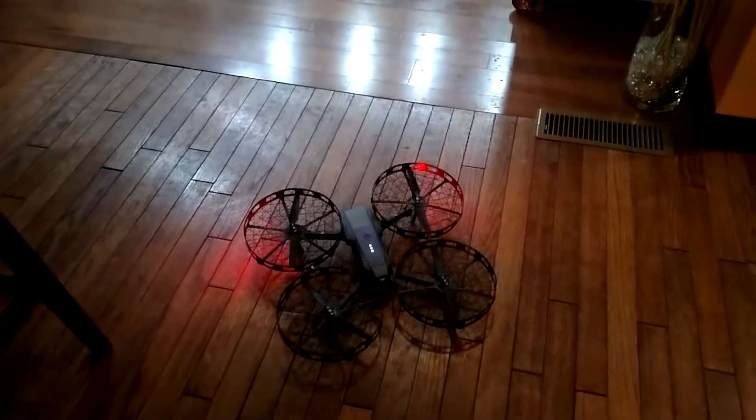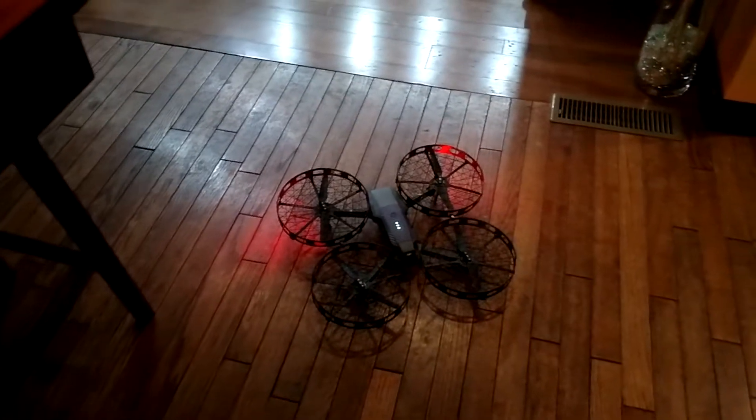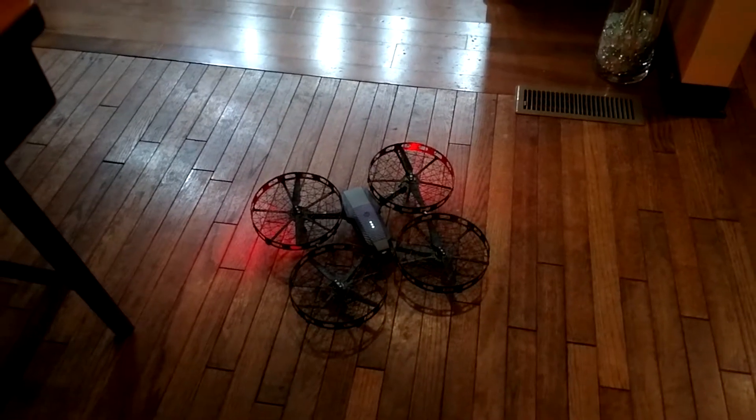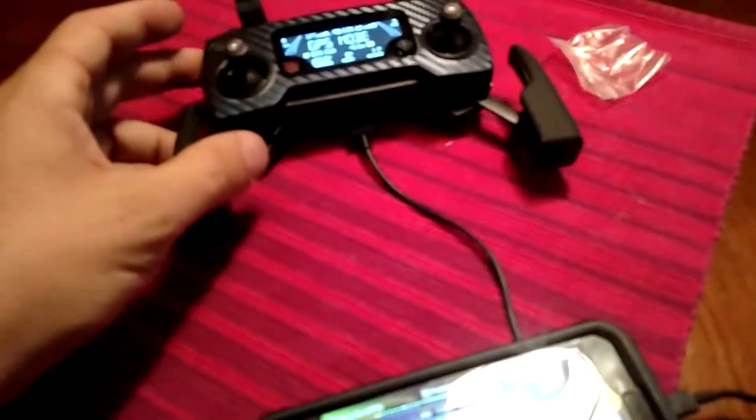One thing I really don't like about these propeller cages so far is how loud it makes it. It also just seems like it's a lot of wear and tear on the motors — it's running really hard.